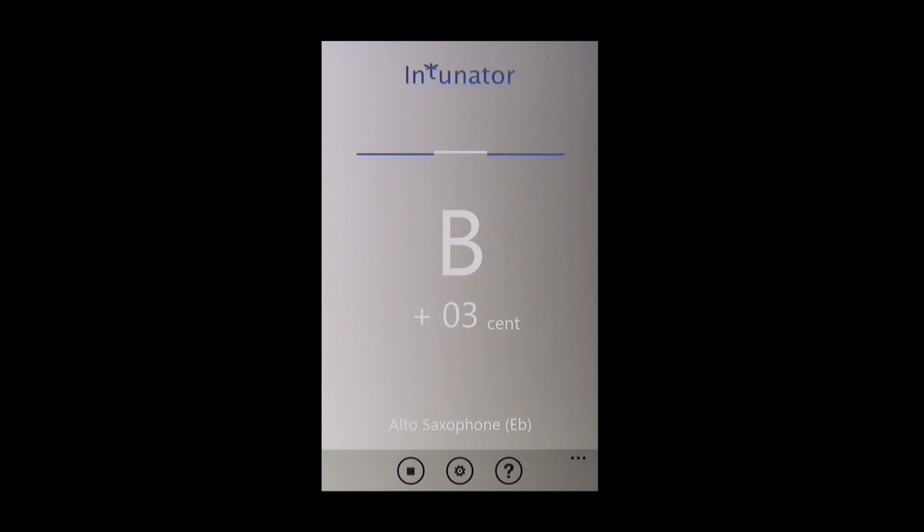Before beginning my intonation training, I tune my instrument using the tuning note I generally use. This tuning note should be tuned to zero. This is easy to see on the display. String instruments can tune their open strings in the same manner.